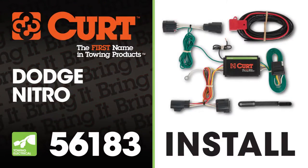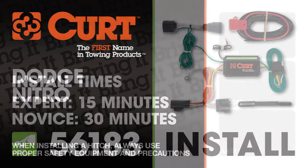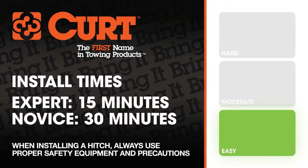Welcome to the installation video of the Curt 56183 T-Connector on a 2008 Dodge Nitro. We estimate that this installation will take 15 to 30 minutes depending on your level of expertise.